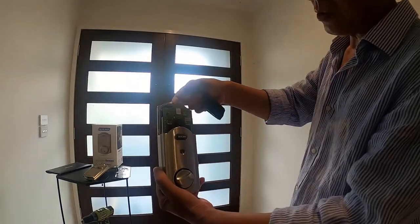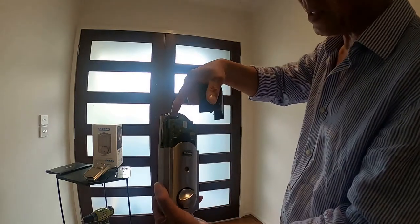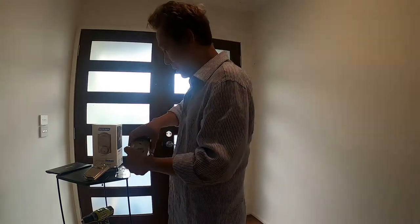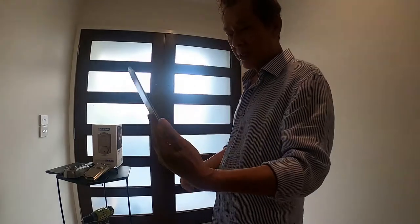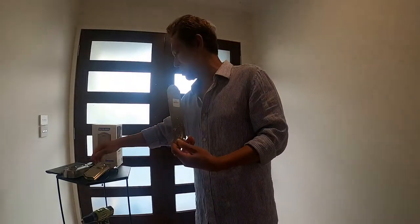One screw on the top, one at the middle, and the battery case in here. And the support plate — this inside one — you can lock up with the outside touchscreen.